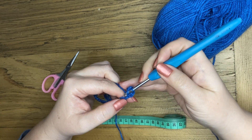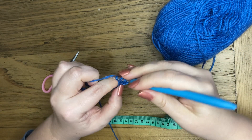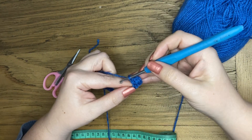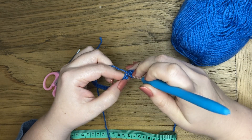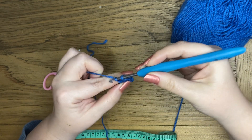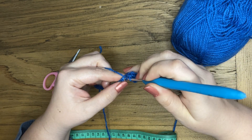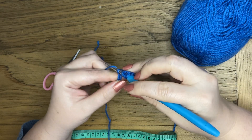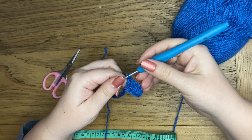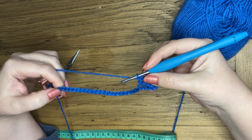Again, yarn over into the next chain — pop my hook in, yarn over and pull through the first two loops, yarn over and pull through the next two. Again, yarn over into that chain, yarn over pull through, yarn over pull through the last two. Again, yarn over into the next chain, yarn over pull through, yarn over pull through the first two, and then yarn over pull through the second two. That is four double crochets. I'm going to continue and meet you at the end of my first row.